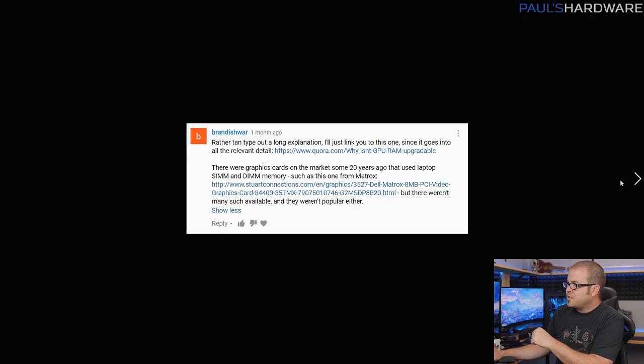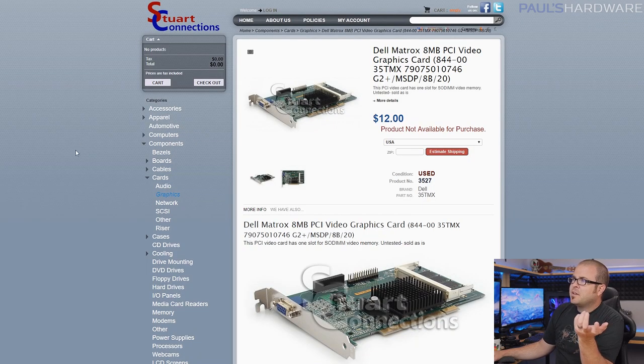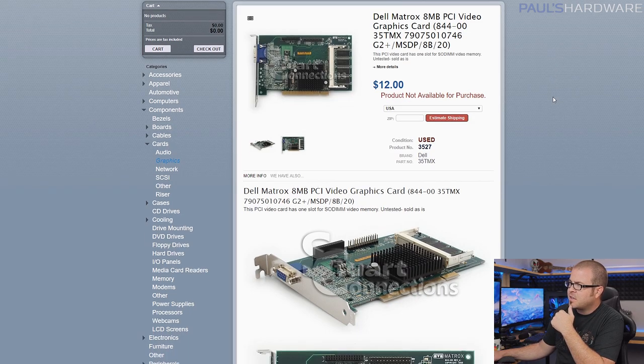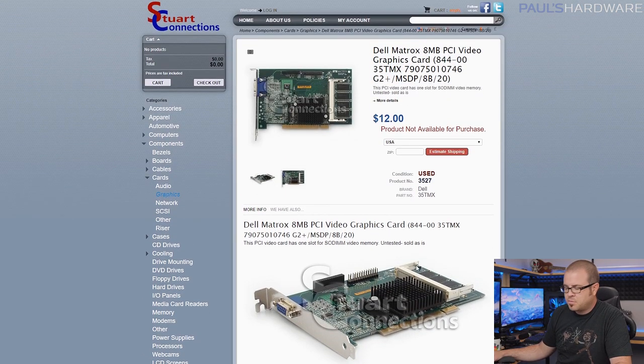There's a bit more to this question. I want to give a shoutout to Brandishuar, who posted a reply to the original comment with a link to a Quora discussion on this. He also linked specifically to a Dell Matrox 8MB PCI graphics card — actually for sale on StuartConnections.com for $12. This old card has an SODIMM slot, so you could pop in an SODIMM RAM upgrade to increase the video memory.